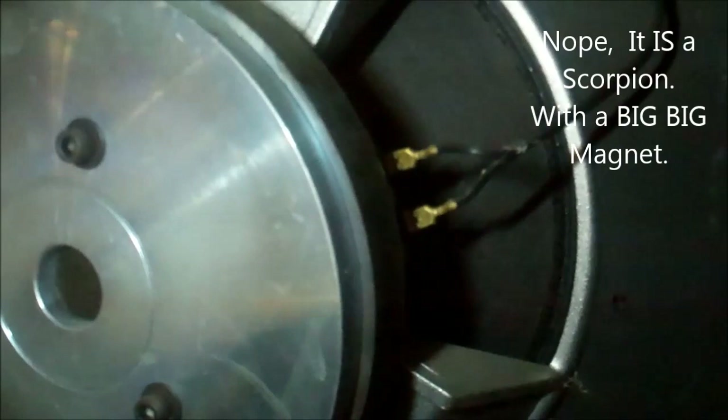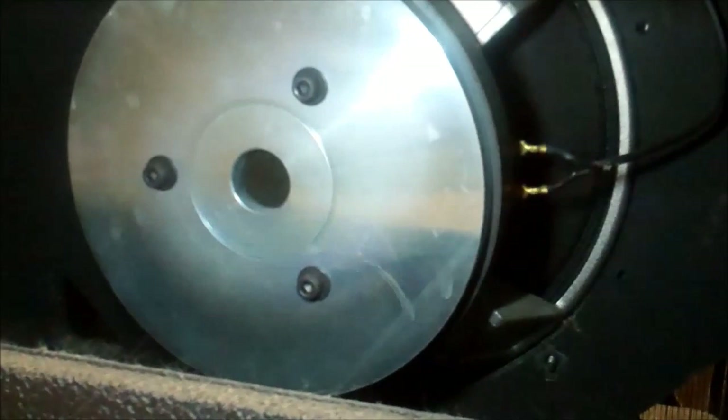There's a reverb tank down there with some dust bunnies and pet fuzz — we'll clean that up. The magnet on that 12-inch speaker is enormous. Initially I thought it was a Scorpion, but Scorpions never had a magnet that big. Looking at the SKU number on the tag, that might actually be a Black Widow speaker.